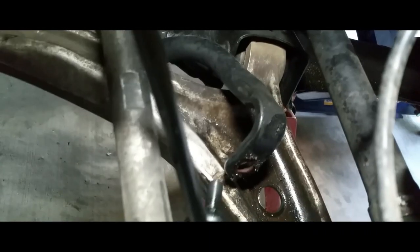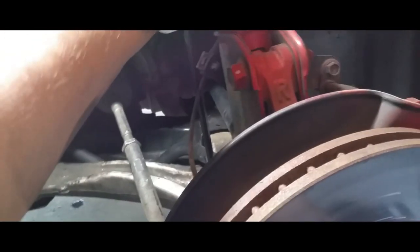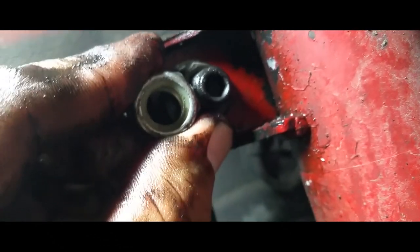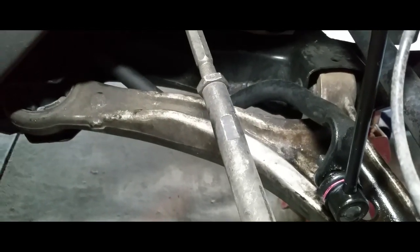We're going to go ahead and throw this one right there and this one right there. We're going to throw on the factory nuts — I like to stick with the original if I can. After we tighten those down, we're going to throw the nylon lock nuts on here as well to extra secure it. Make sure it doesn't come out because, like I said, safety is number one.